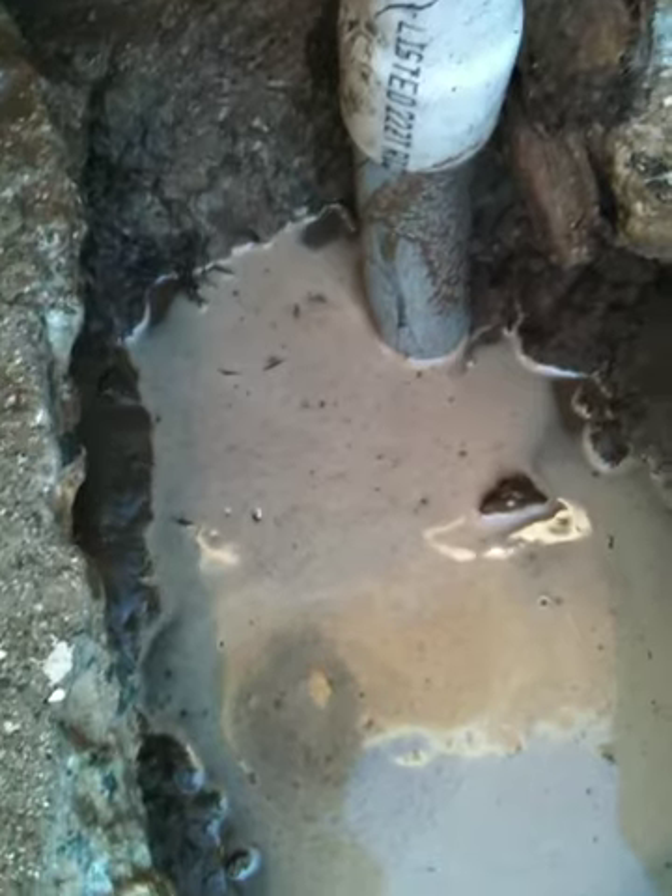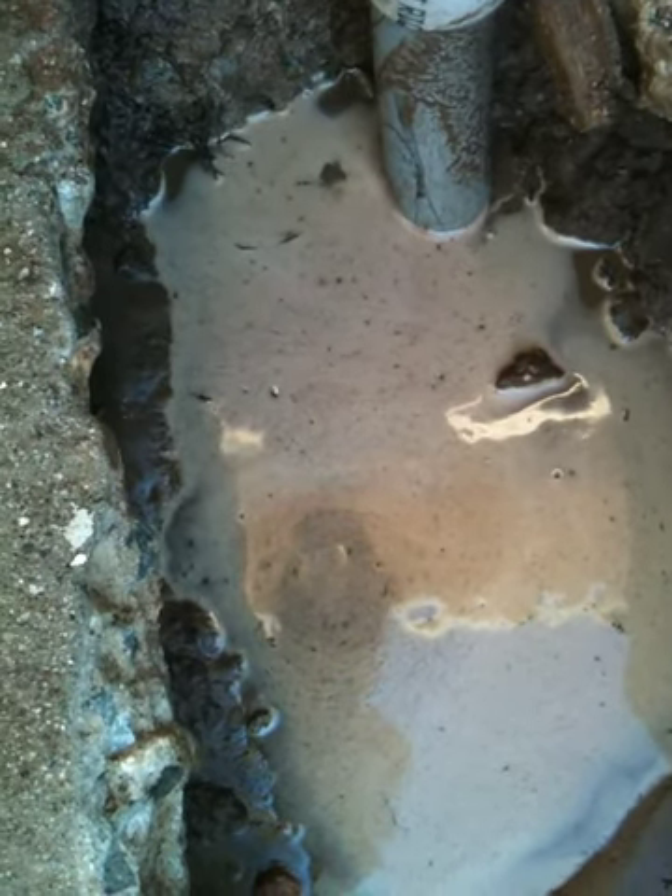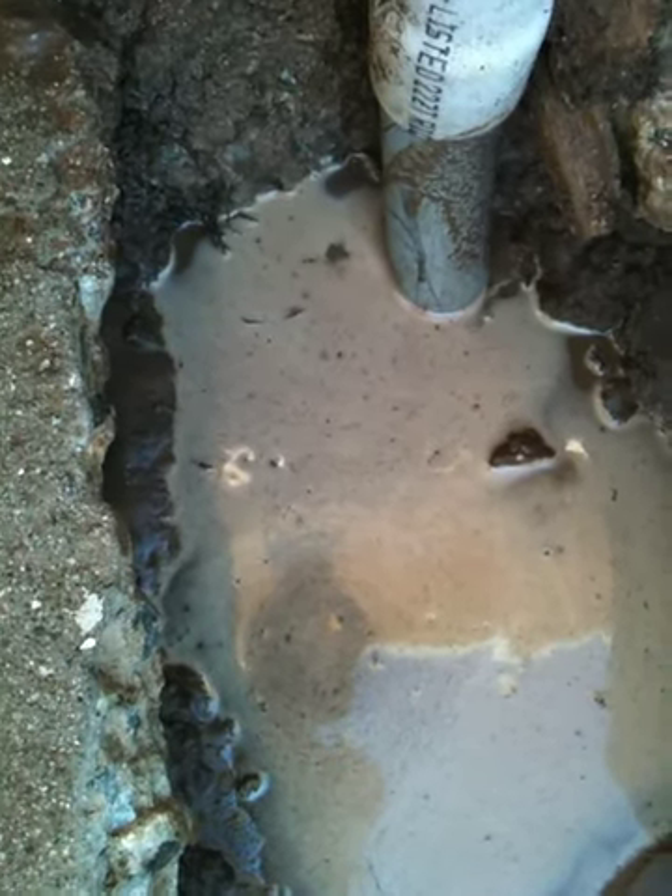There it is — look, it's bubbling. And see, it's not going anywhere because he didn't dig that part out. You don't just do that pouring down under there and have that reaction.